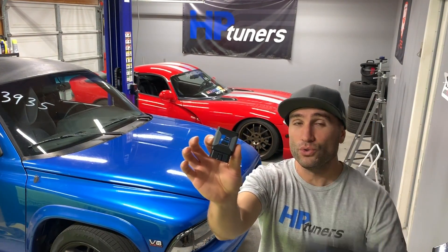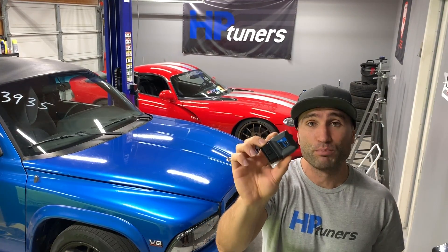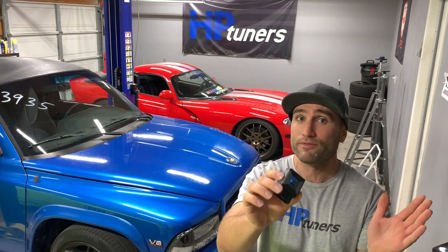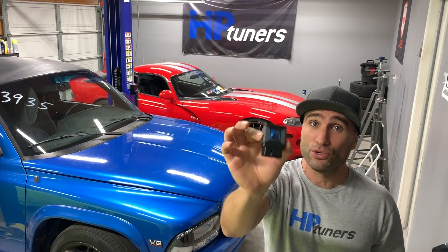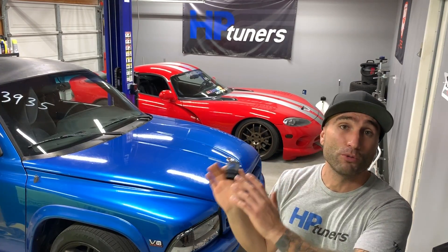The MPVI2 that HP Tuners has is a really powerful unit — it's this tiny little box. It also has Bluetooth which you can use for race vendor stuff, so if you're on the track, road course, or even the drag strip you can plot out the track as well. Super powerful, and this is the unit you'll use to tune a vehicle. Now we can finally tune the older Dodge or Mopar products.